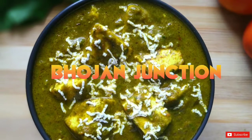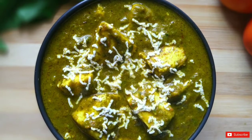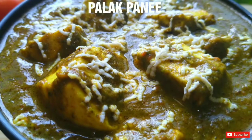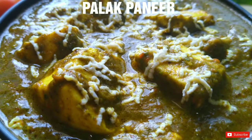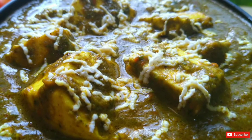Hello viewers, welcome back to my channel. This is Pallavi. Today we are making palak paneer — an evergreen delicacy from North India. Now we'll see the ingredients and let's get started.